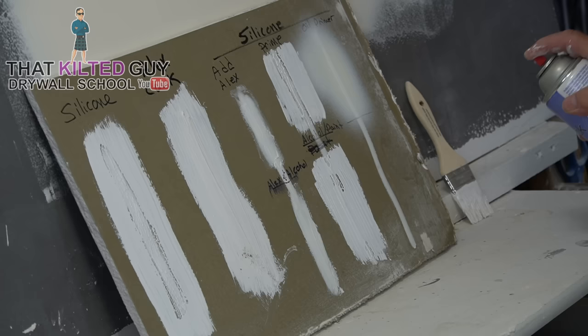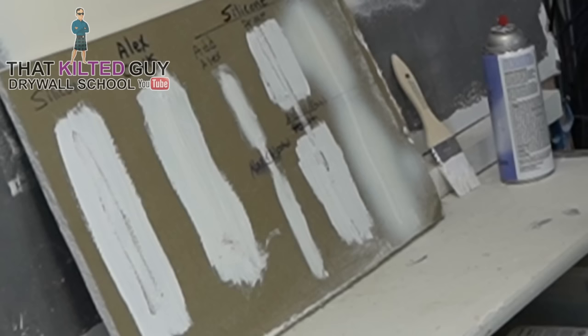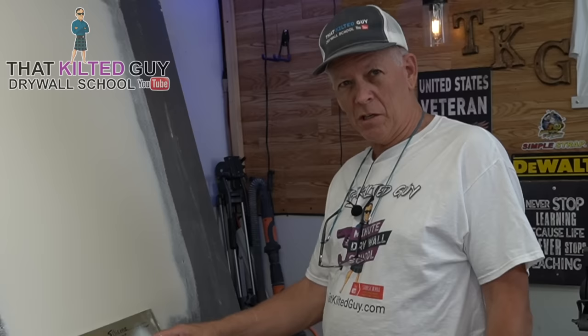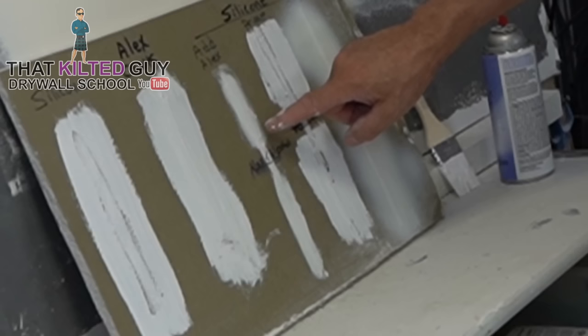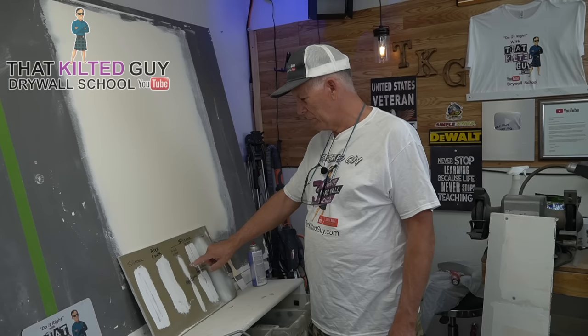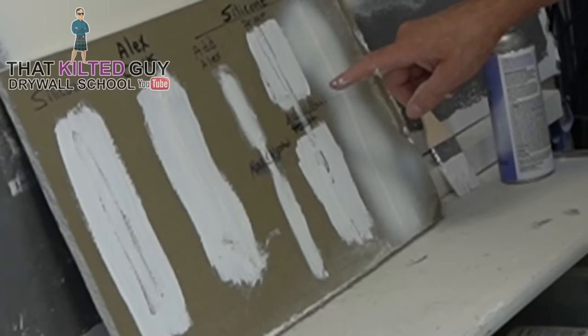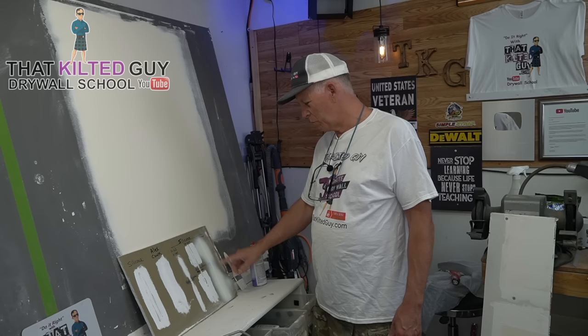Now we're going to go ahead and spray the oil primer over the remaining strips. I'm going to let those dry a little bit. What I'm seeing so far: putting paint straight over silicone — absolute disaster. Paint over the Alex caulk looks just fine. Adding Alex caulk over the top of the silicone looks like it's sealing it up just fine, with or without the alcohol — so we may not even need the alcohol. With the Zinsser Bullseye 1-2-3 primer and alcohol, it's a little better than straight paint but it's really not up to par.